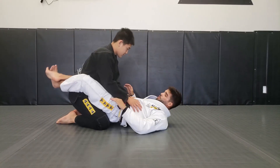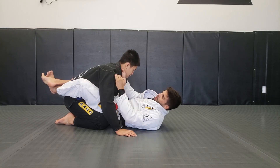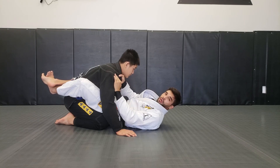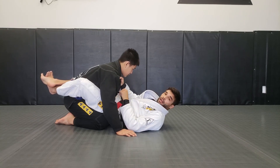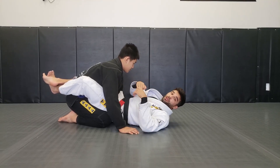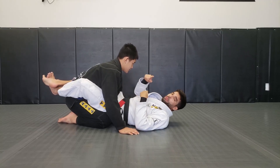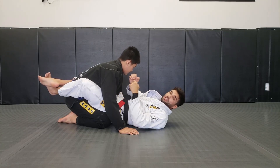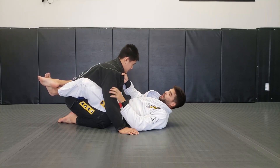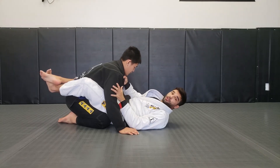Even if I apply the loop choke from open guard, I can look for the half guard or closed guard to stop him from turning and force him to tap. Now for the grip: I'm going to work the same principle of avoiding him from posting, but my grip is going to be around here — not over his shoulder, a bit over here. I want a very loose grip.